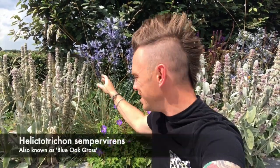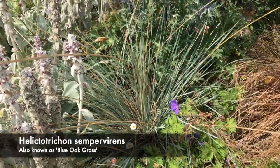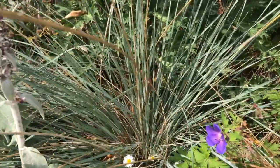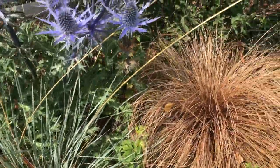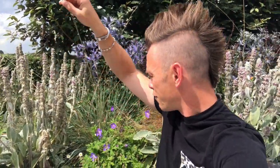Another prime example of an amazing grass for a small garden is the blue oat grass, also known as Helictotrichon — a bit of a mouthful, so I prefer blue oat grass. As you'll see here, you've got these amazing blue strappy leaves — almost a pastel blue, really vivid — and for such a small grass it really jumps out of the border. You've also got these really thin seed heads which come from around May all the way through to September.